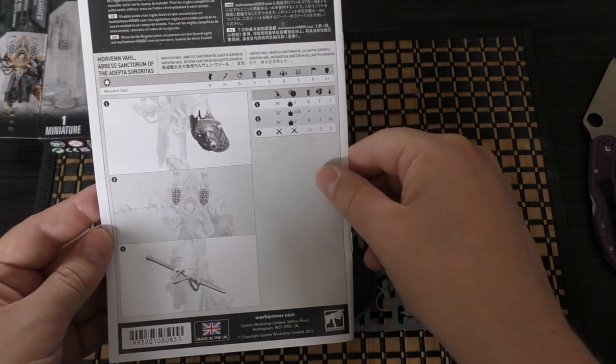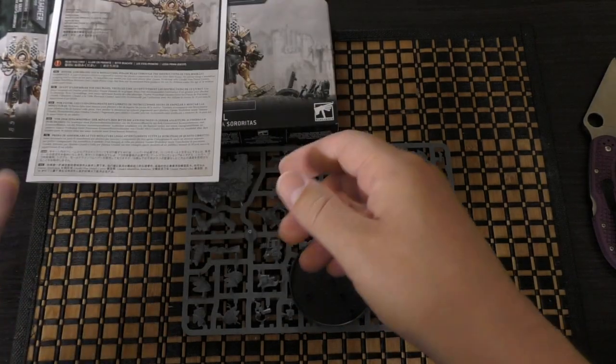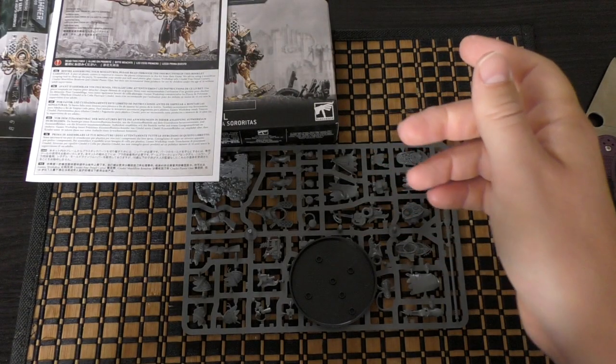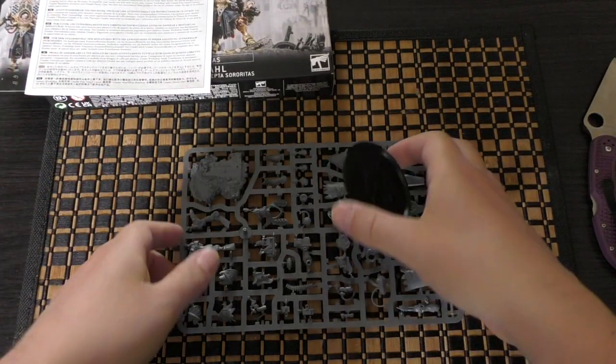That's a kind of small, light, shortened data sheet for her. But if you want the full rules, you'll need to pick up the ninth edition codex where her rules are in there. We'll be going through the rules in her upcoming review once I've had time to build her.